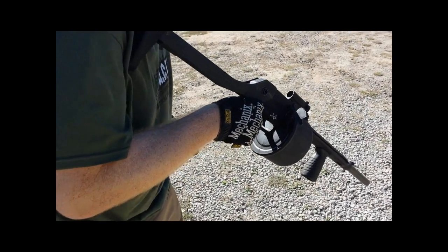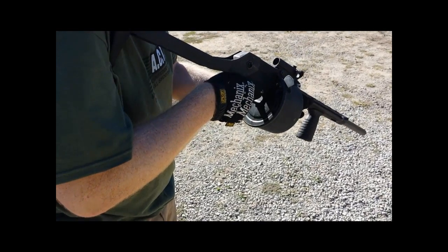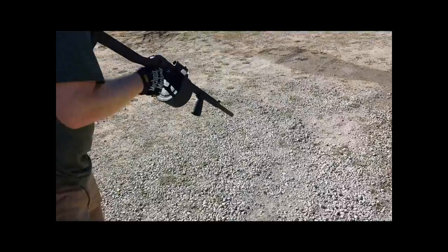So you're gonna need a side-saddle. First be able to dump the whole drum. How many you got? You got more?